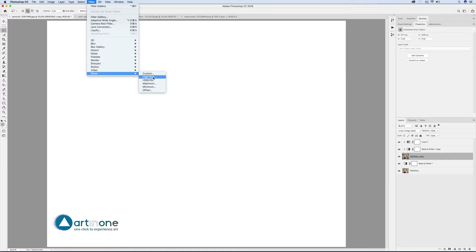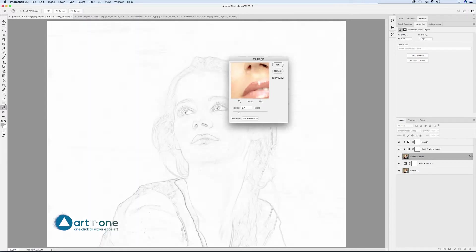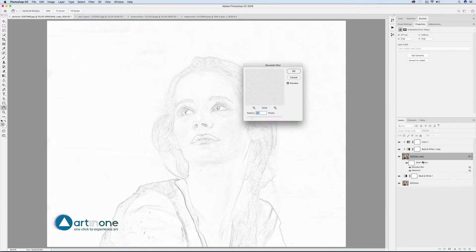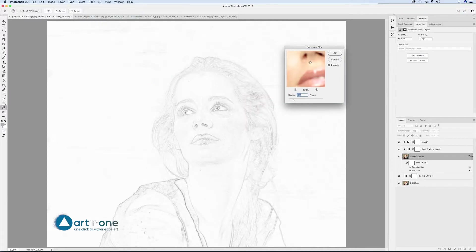Go to Filter > Other > Maximum, Radius 3.7 pixels, Preserve Roundness, and then Filter > Blur > Gaussian Blur, Radius 2.7 pixels.